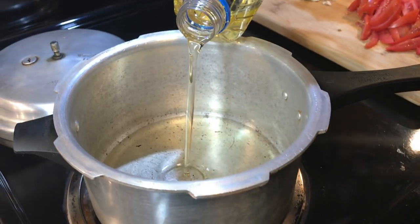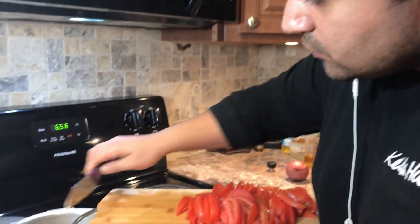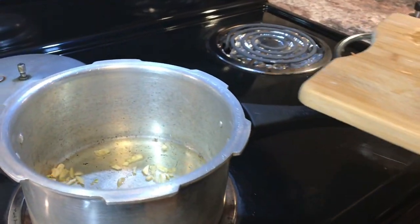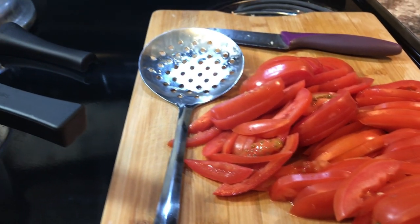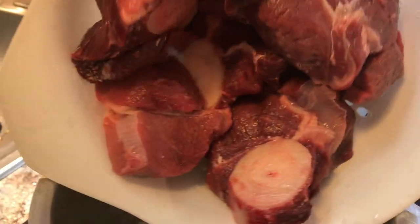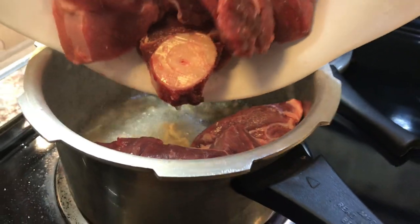Hi guys, today we are making tomato steak. It's going to be a very easy and simple recipe to follow, so stay tuned and enjoy the video. First, we're going to add some oil in our pan, then add the coarsely chopped garlic in the oil. This is our beef right here — we're going to add a little beef into our pan.